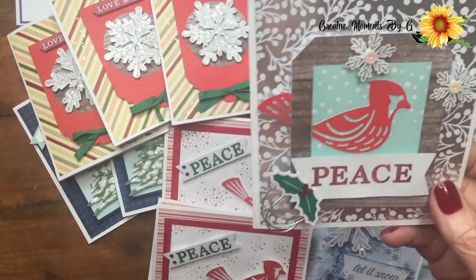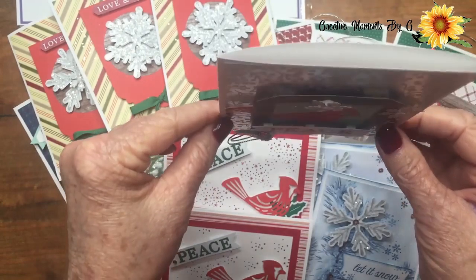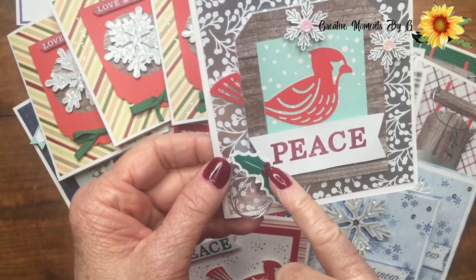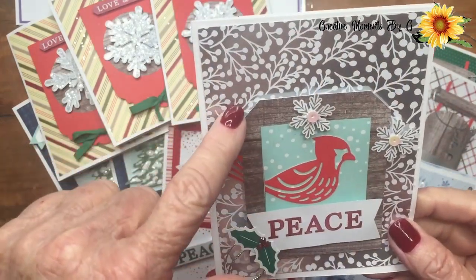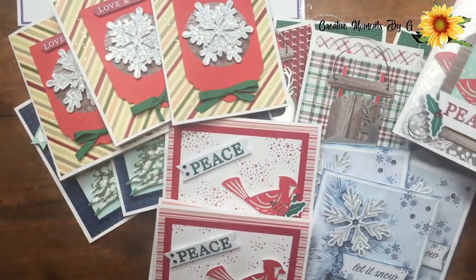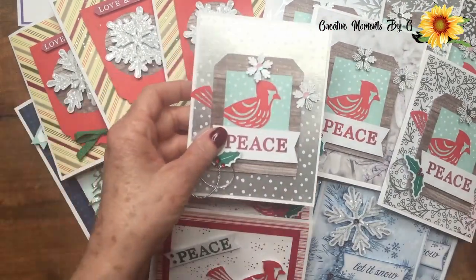We took our little bird — we had extra birds — and we used this wooden tag, it's all one piece. We put it up on dimensionals so you can see how it stands up. We put our little message there, added some holly, used some rhinestones from the kit, and here's our six by six paper again. Isn't that beautiful? And we added a message.